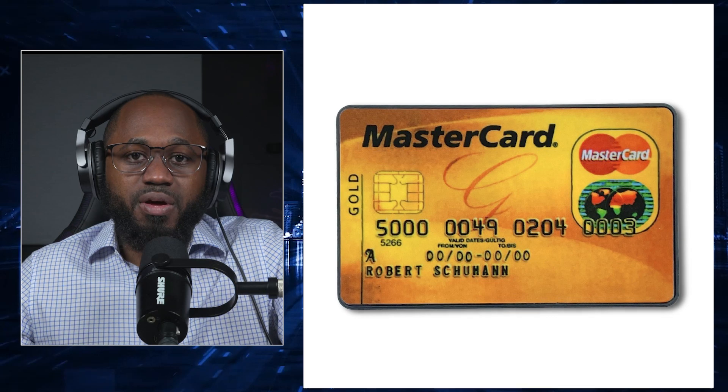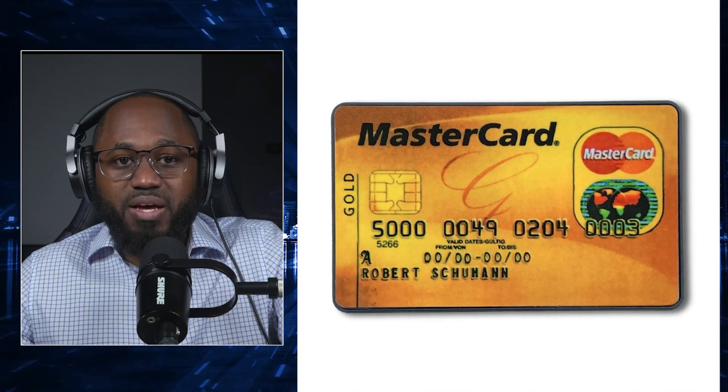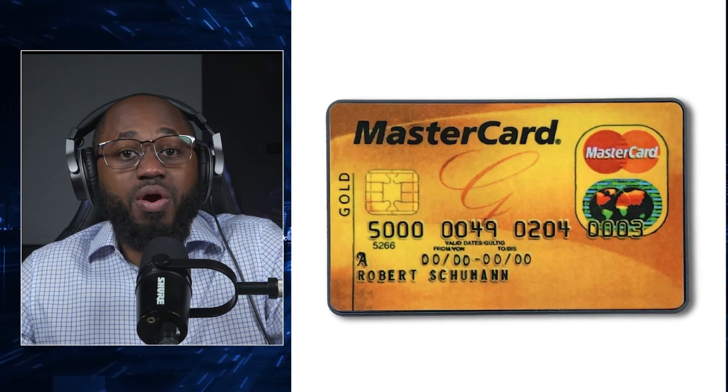In terms of replay and emulation attacks, these tools can perform replay attacks by capturing a legitimate signal — such as a door access card swipe — and retransmitting it to gain unauthorized access.